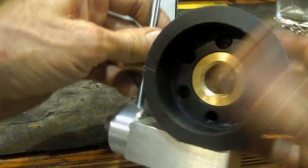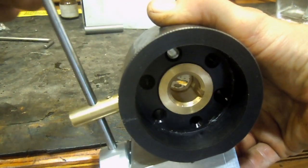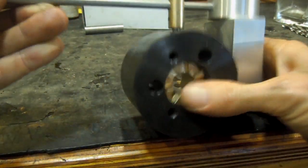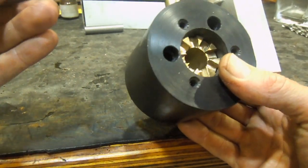You can see in there I cut a keyway, which shows how I can then afterwards engage and disengage the power feed.